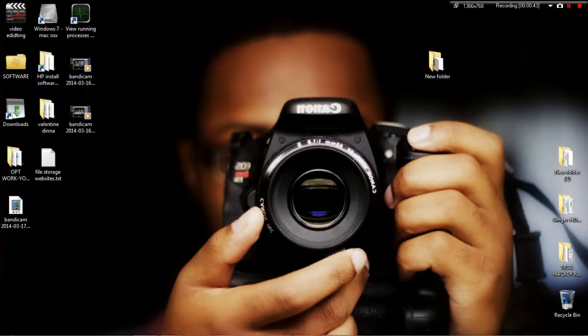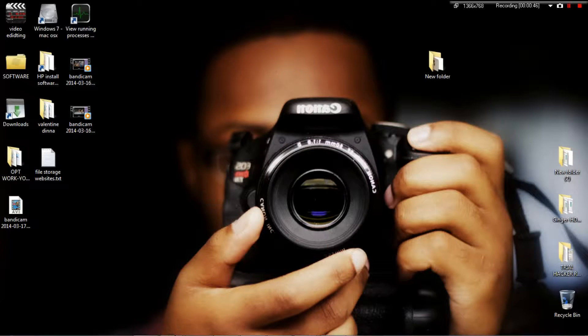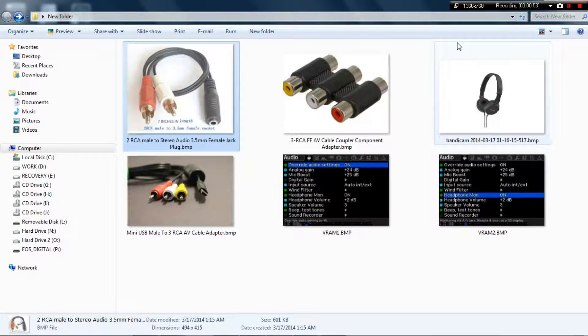Let me show you what things you need for this to work. I'll put the links in the description on where to get these items really cheap — you can get them off eBay. I'll put the direct links in the description for these items.